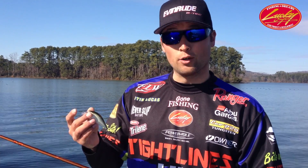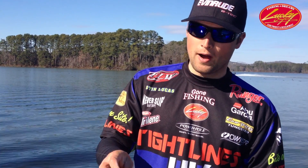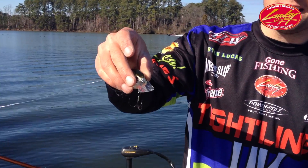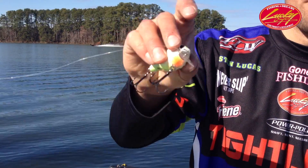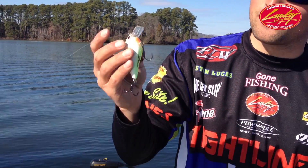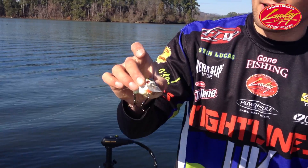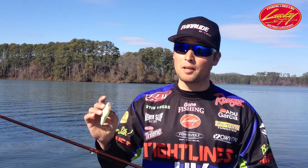When the shad are even a little bigger and you're fishing for those four and five pound fish, the 2.5 LC DRS is going to be a bait for you. This is an awesome bait — this is moss back shad, it's very natural looking, great for all kinds of water clarity. This is the 2.5, it's the big brother to the 1.5.